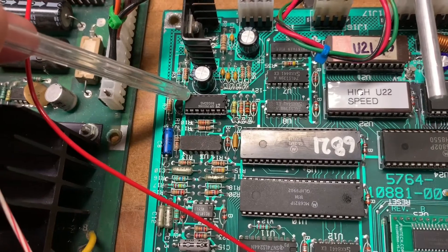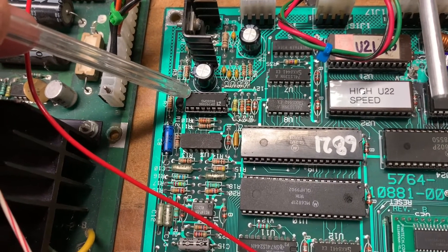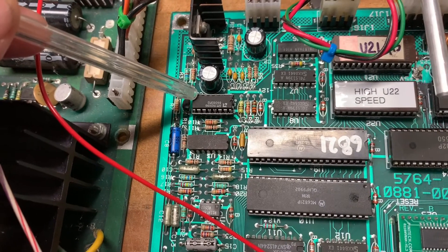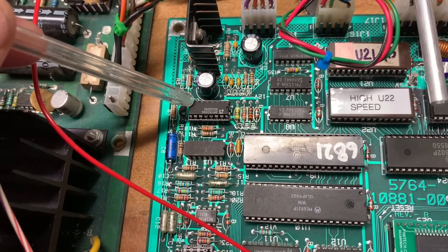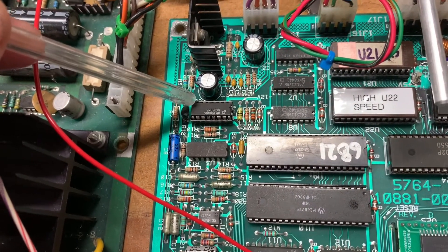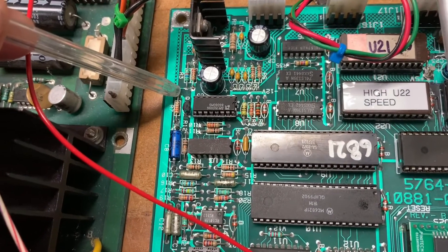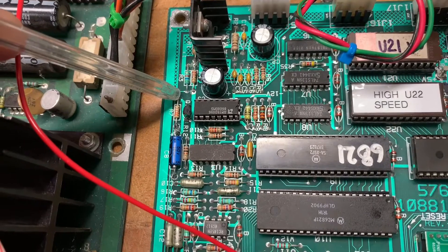So I socketed and replaced the 1408 here — still no joy. Sounds one, three, and five were still weak. I scratched my head on that for a long time and then decided that R7 could be a possible reason, and I did do some voltage measurements.